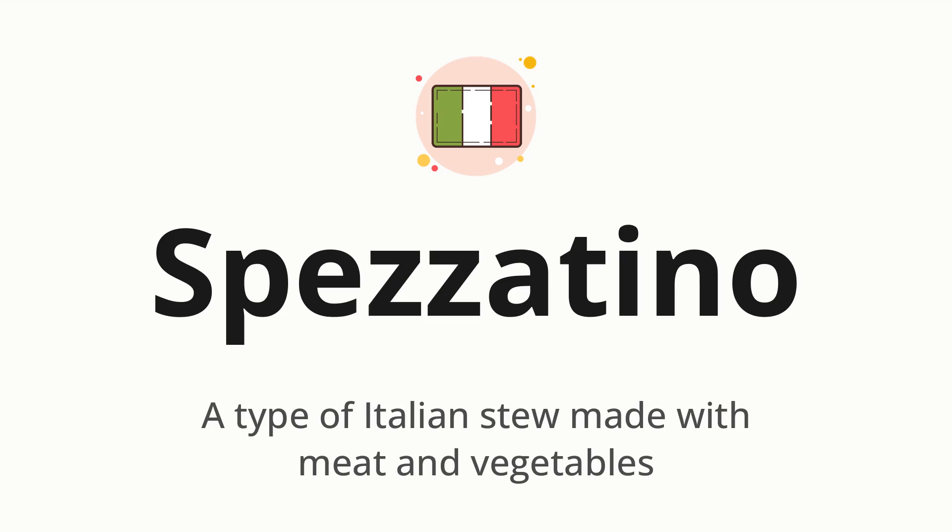Let's say it all together. Spezzatino. One more time. Spezzatino.